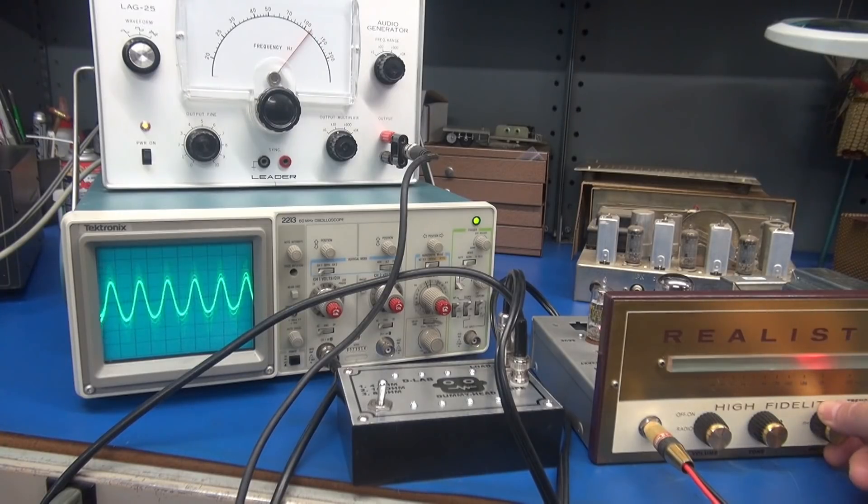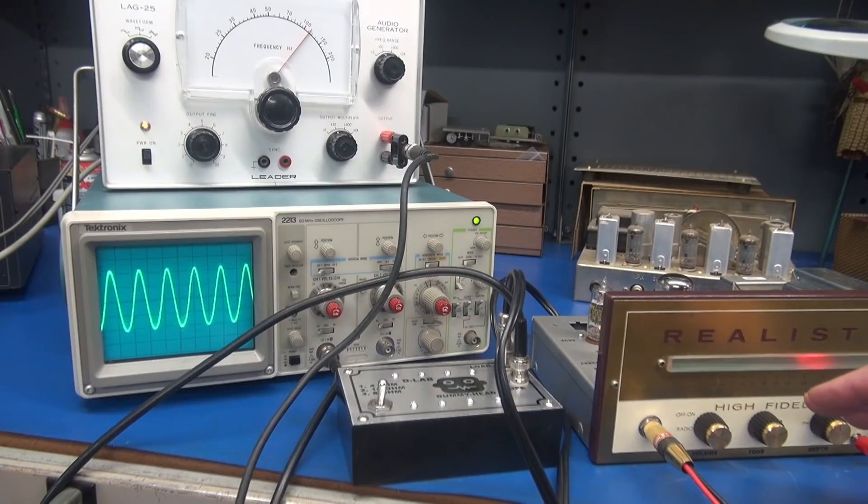Very deep, responsive tremolo. This is going direct to the grid of the 6K6, and that circuitry was actually derived from the early Princeton amps. So if you're familiar with the Princeton, you're familiar with the sound of this tremolo.